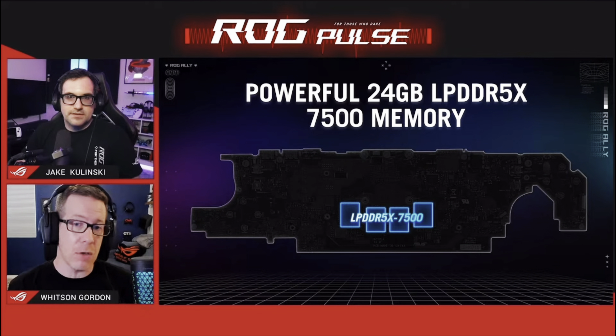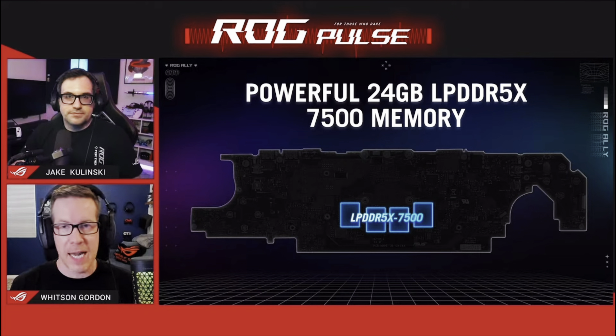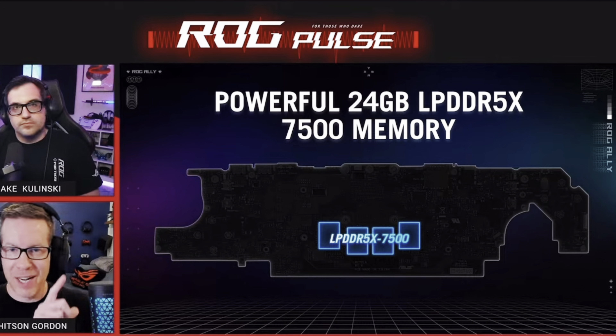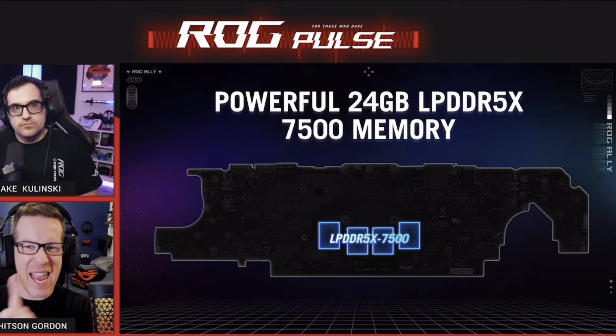At four is that they didn't choose 32GB of memory as it would have significantly increased the price. 24GB allows for 16GB for the system and 8GB for the GPU, which is apparently the most common configuration in the PC gaming community.